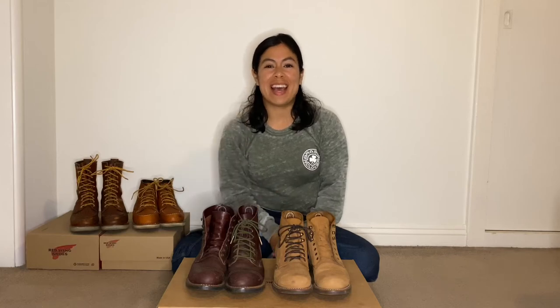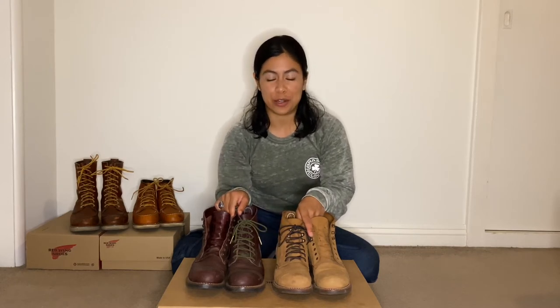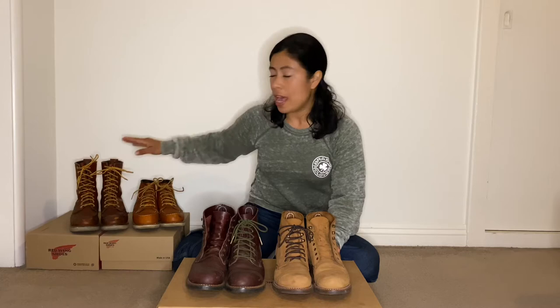Hello everyone, this is SheReviews. Today I will be comparing the women's Red Wing Iron Rangers and the men's Red Wing Iron Rangers. Last week I compared the Moc Toes — those were the men's 877 and the women's 3375.